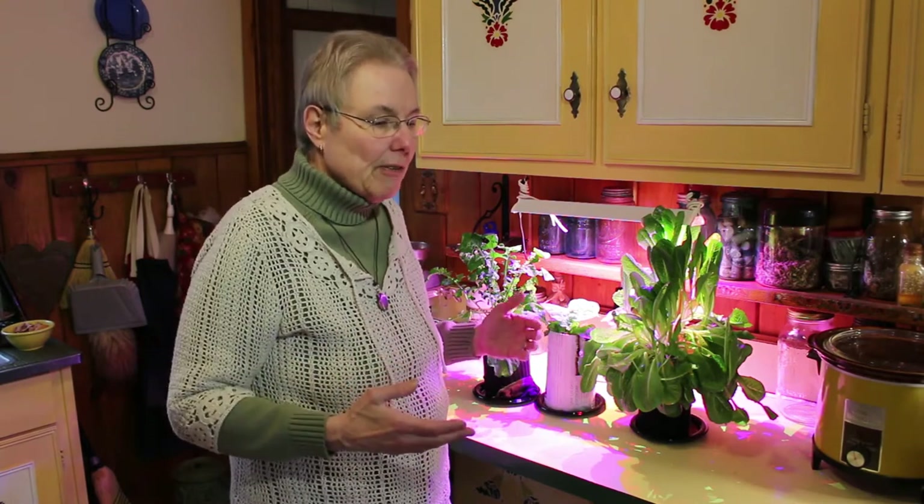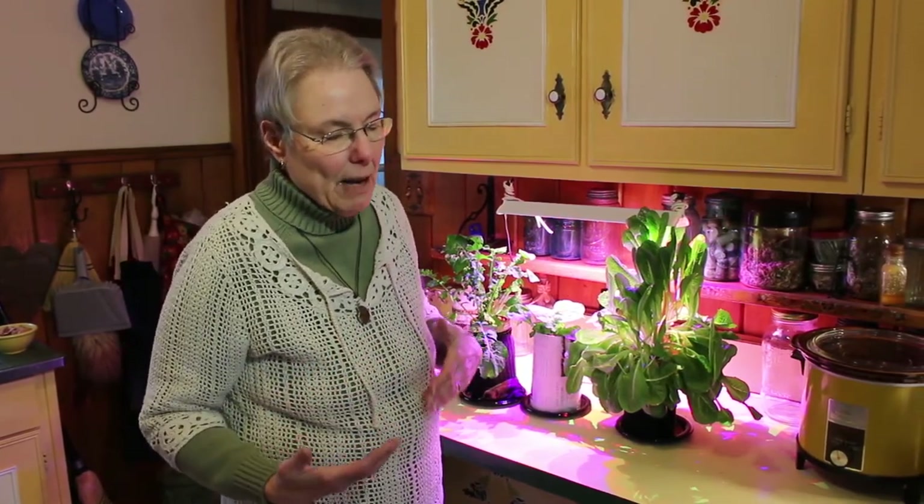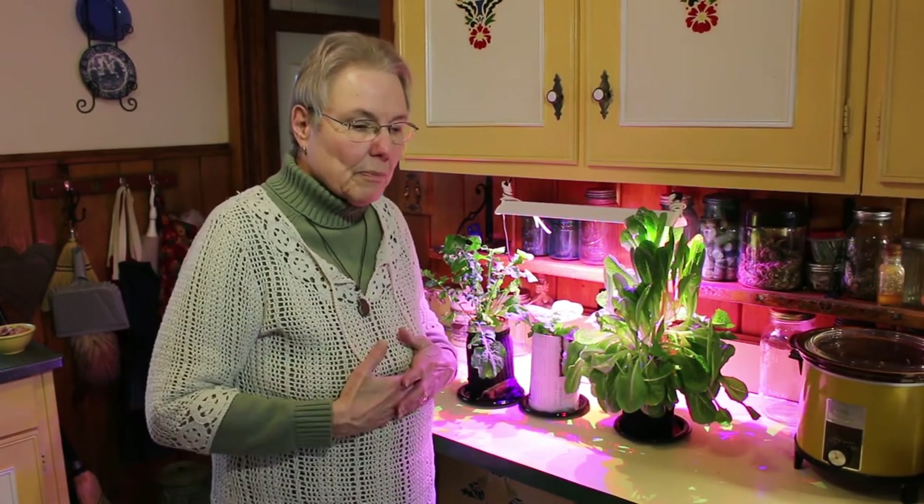We're going to have another section of the video where we plant outside after I've grafted all the apple grafts. We're going to plant the elderberries and the apples, but it's too windy out today to do that. So, thank you and I'll be back.